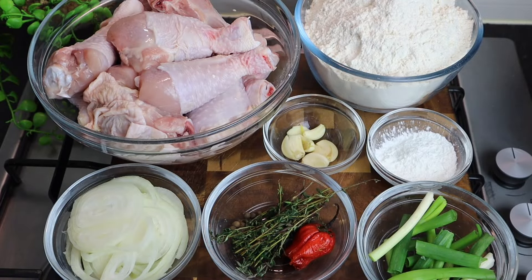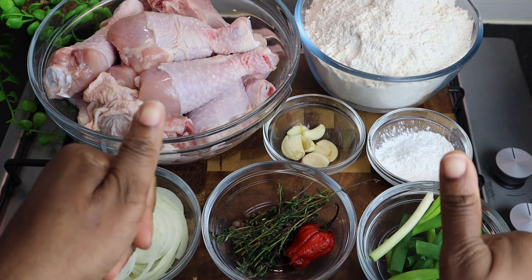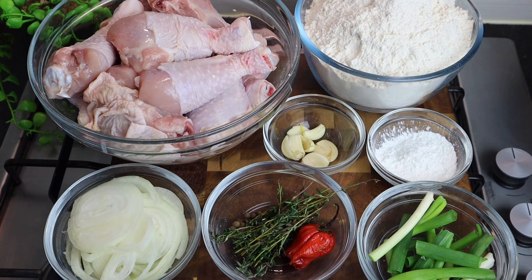Hi guys, welcome back to my channel. Today I've got another amazing delicious recipe for you — I'm gonna show you how I make my Jamaican fried chicken step by step. Trust me, this recipe is gonna be super delicious and you and your family are gonna enjoy it. Please give this video a thumbs up, share it, and hit your notification button so you'll be the first to see whenever I upload.